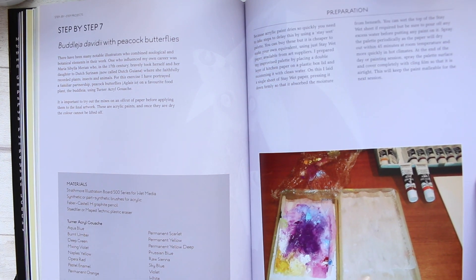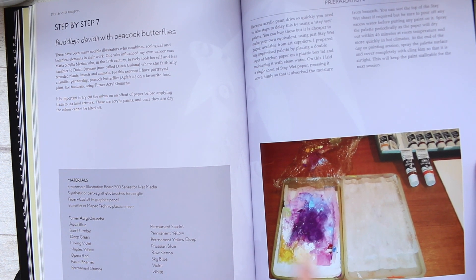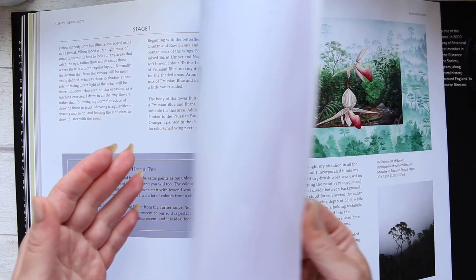There's some sort of preparation section here that is probably quite useful to learn about gouache paints and how to preserve them a bit better.